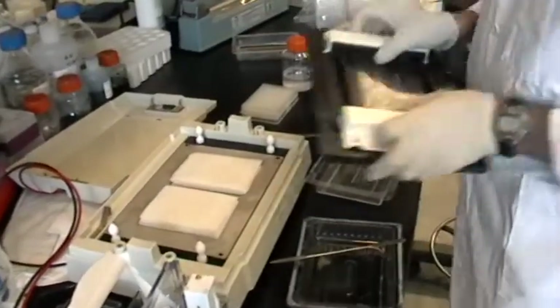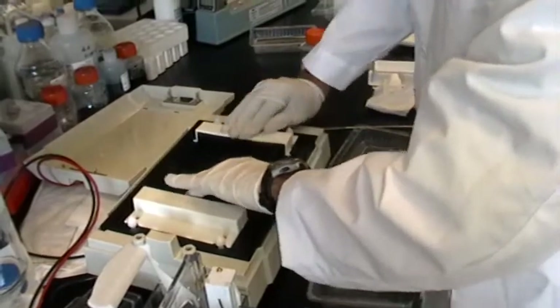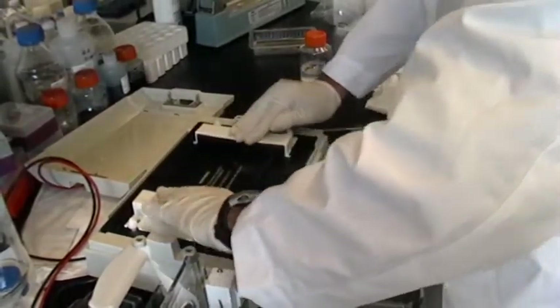Once the gel sandwiches are assembled, finish assembling the transblot apparatus and start the transfer, following the instructions for the current and time settings.